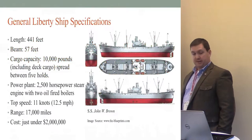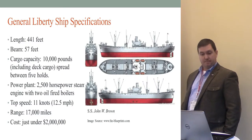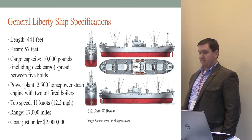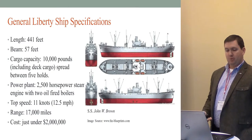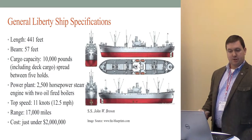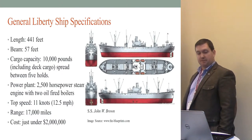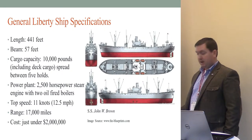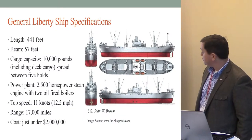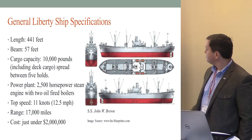General liberty ship specifications, for those who may not be familiar: the vessels were about 441 feet long, 57 feet beam. Cargo capacity was 10,000 pounds, including deck cargo, spread between five holds. The power plant was a 2,500 horsepower steam engine with two oil-fired boilers. Top speed was about 11 knots — not going to win any races — but they had a range of about 17,000 miles. The cost at the time was just under $2 million per liberty. This image is the SS John W. Brown, just to give an idea of the general shape.